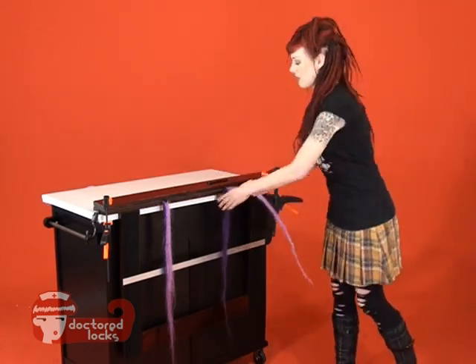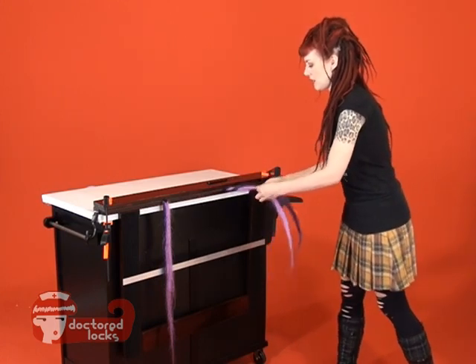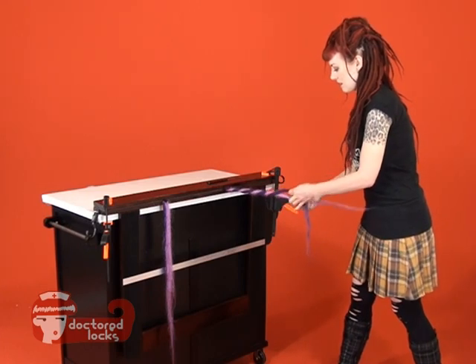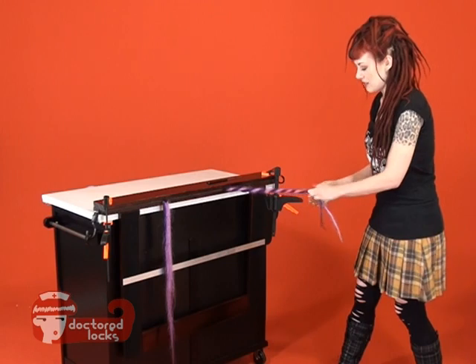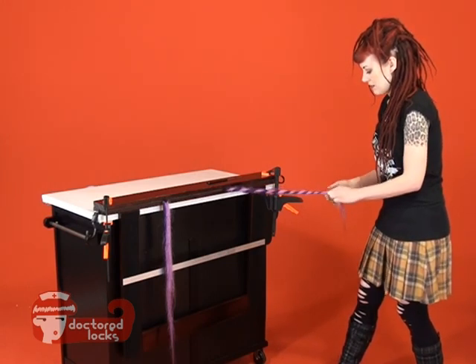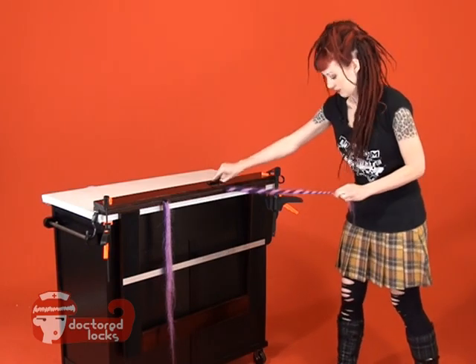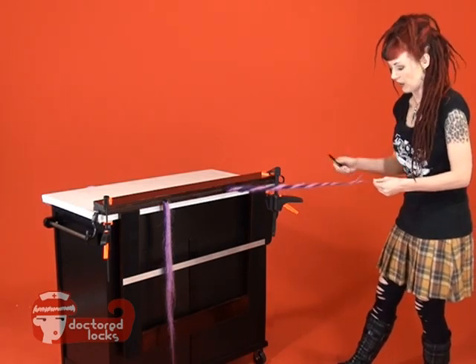Once you've completed your backcombing, take the two colors and swirl them together. You're going to twist one around the other until you get to the end. Once you get to the ends, backcomb the two fibers together. This will help merge the two fibers so that they don't unravel.